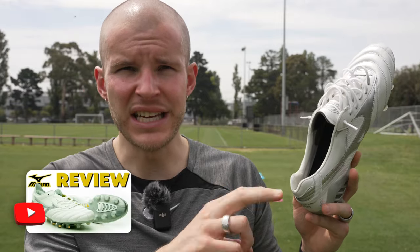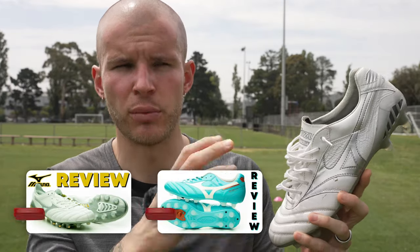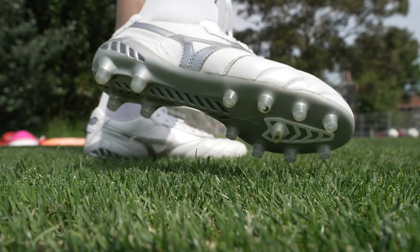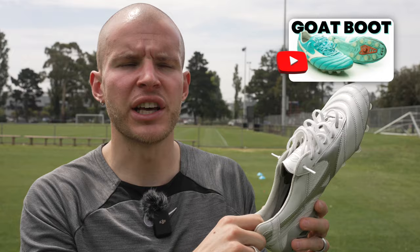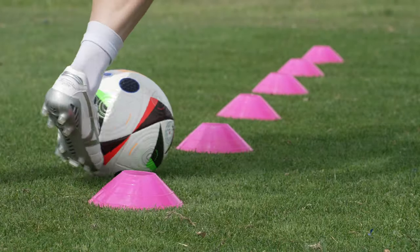The heel area of the Morelia DNA is really interesting and kind of special. It's sort of a hybrid between the Morelia Neo 3 and the Morelia 2 made in Japan. This is a combination boot between the Morelia Neo 3 sole plate and a little bit of this heel, and then the Morelia 2 made in Japan, which is their classic leather football boot — which is what this upper is. The heel area is interesting because it's not identical to the Morelia 2. I find this one to actually wrap your foot a lot better.